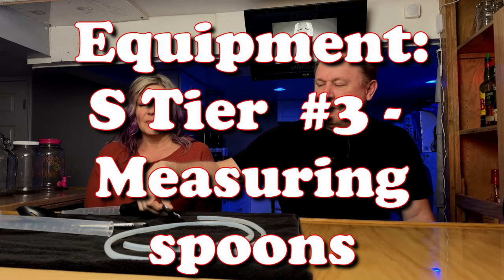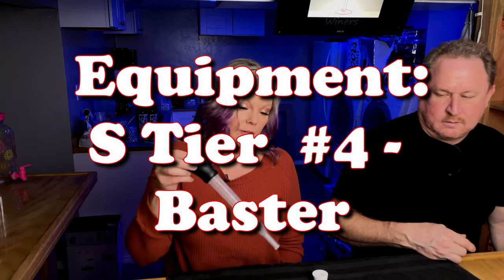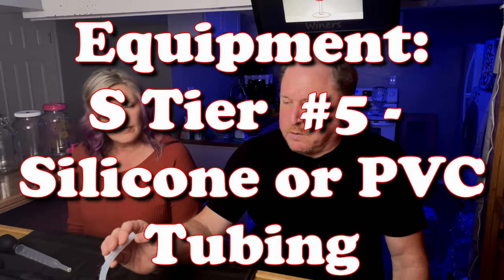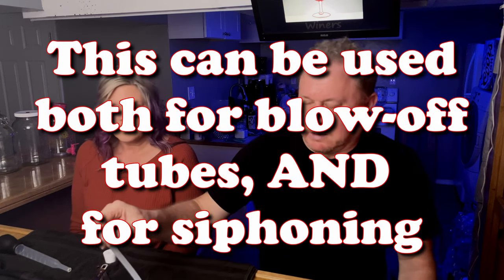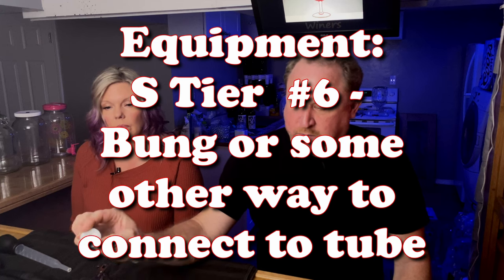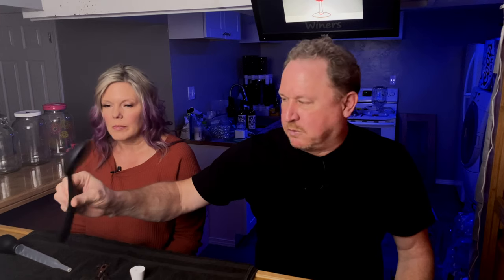Everybody has measuring spoons — you just need a good assortment. Most people have a turkey baster too. It doesn't work well for removing grease from meat because it leaks, but it works fine for winemaking. If you don't have an airlock, you'll want some tubing to act as one — we'll explain that when we show you the vessels. Something to plug the top of the jug with and to put the airlock or tubing into is also important. And a spoon — it doesn't have to be slotted, but we like the slotted one because it doesn't create as much air exposure. A single-piece silicone spoon is fairly easy to clean.